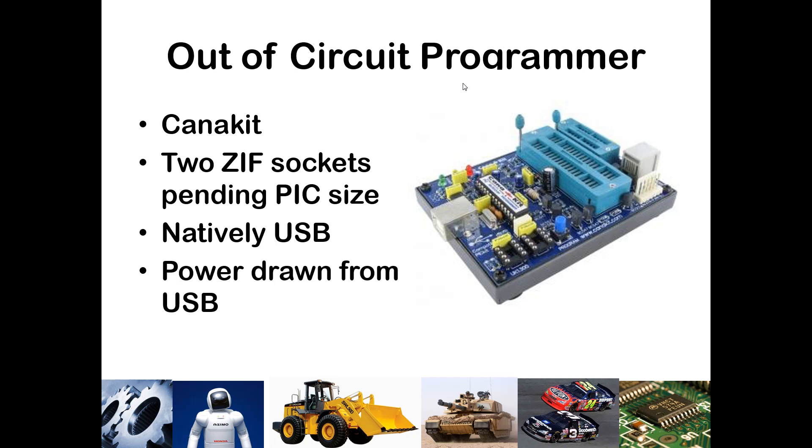Here's a slightly newer version of an out-of-circuit programmer — this is from Canada, so it's called the Canakit. It has two different ZIF sockets, so if you have a smaller PIC you can use the smaller socket, or if you have a larger PIC like the one we've been using this semester, you can use the bigger one. The nice thing is it's designed to work off USB, so no serial-to-USB converter is needed, and it draws power from the USB — no second cable or power adapter required. It's a more portable solution, though still a little cumbersome.